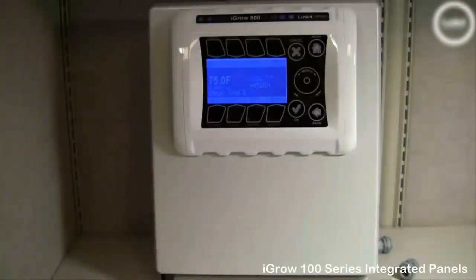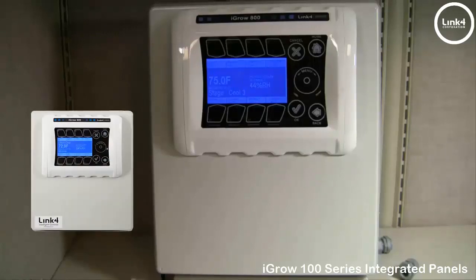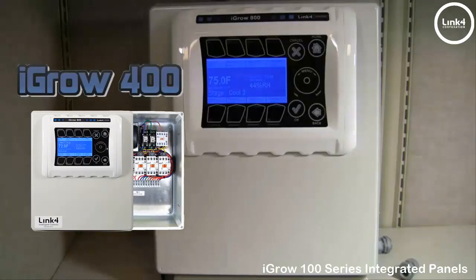To reduce installation costs and to facilitate easier installations, Link4 has the iGrow integrated relay contactor panel for our 100 series environmental controllers, the iGrow 400 and the iGrow 800.